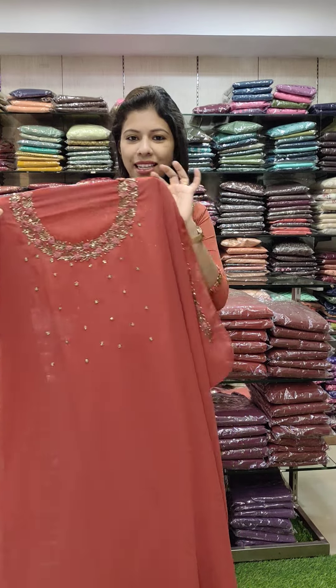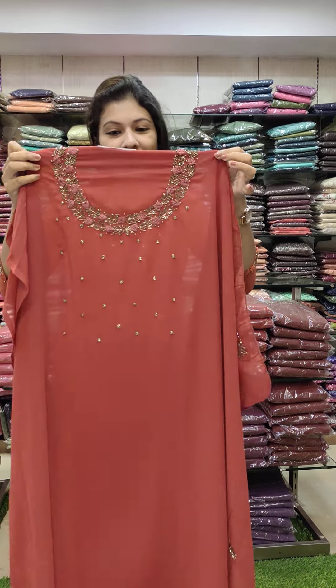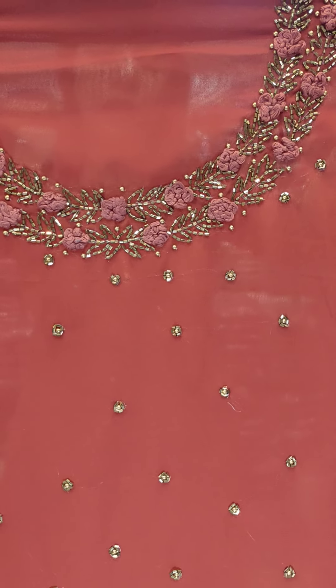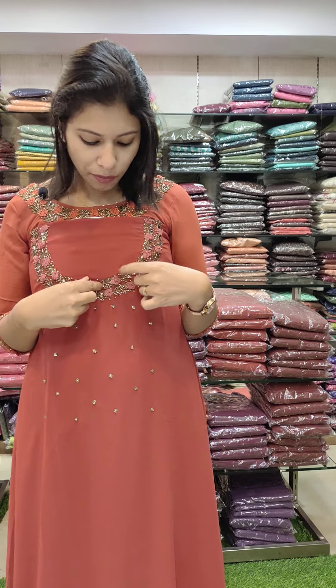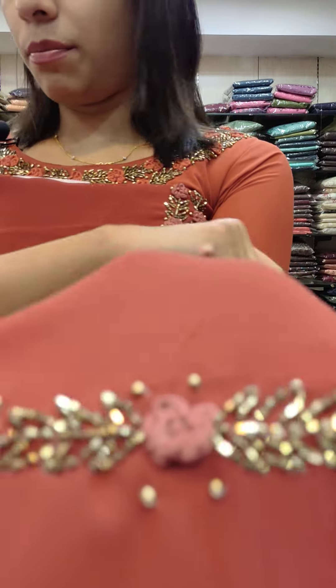If you have any patterns, we have a set in two sides. It is a little dark color change — we will add a new color, beads, and flower pattern. We will add the sleeves to the same color.